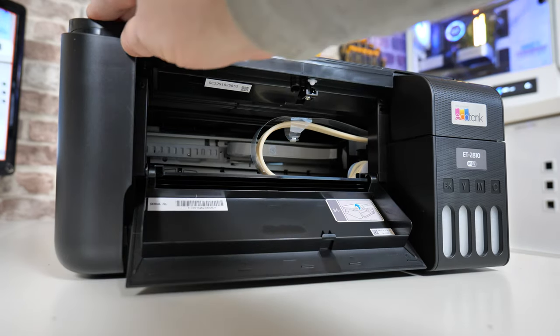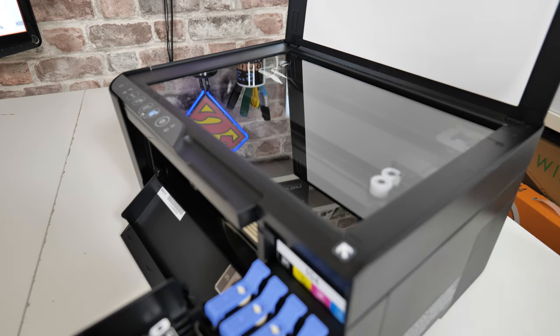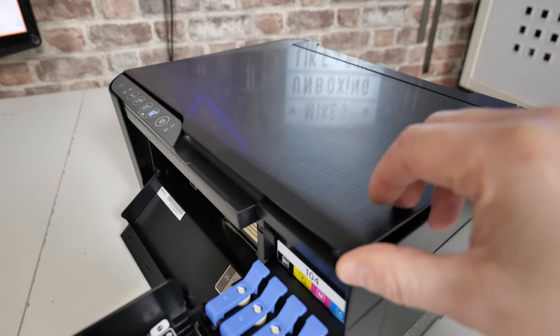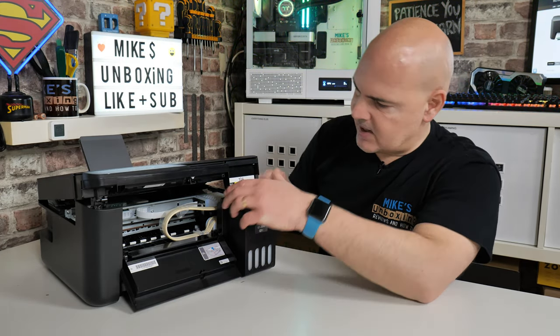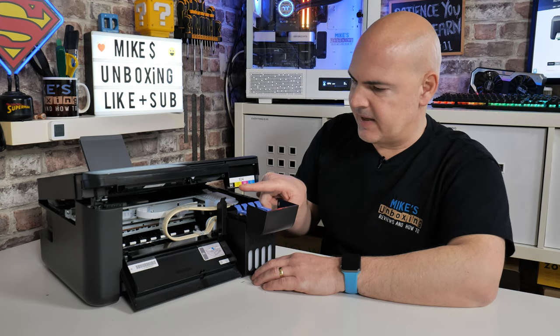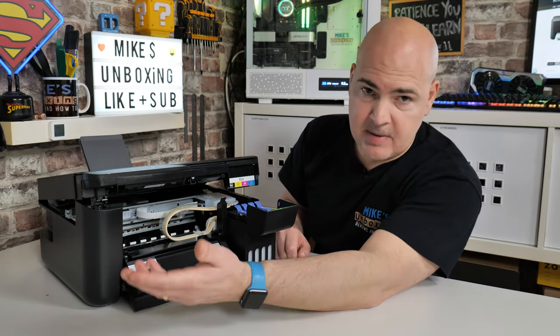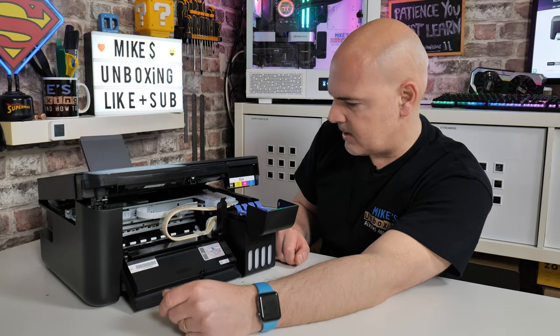You can still lift up the top — the scanner bed is there for A4 scanning. Obviously you can do slightly smaller than A4, but A4 is the maximum size supported. There's a little arrow in the bottom corner to indicate the top corner. You can lift it up a little bit more as well if you want to gain better access — useful for filling ink, seeing what colours remain, or clearing paper jams.